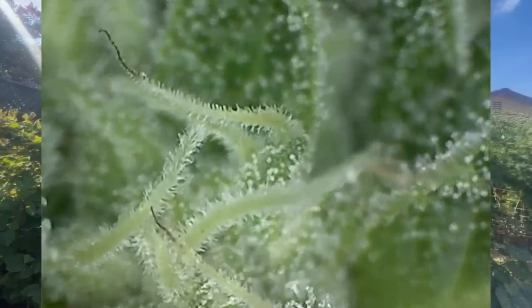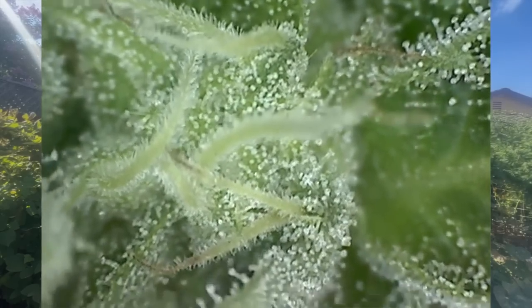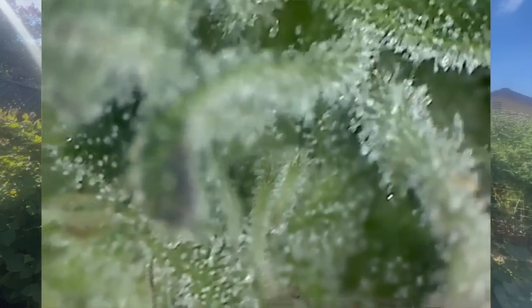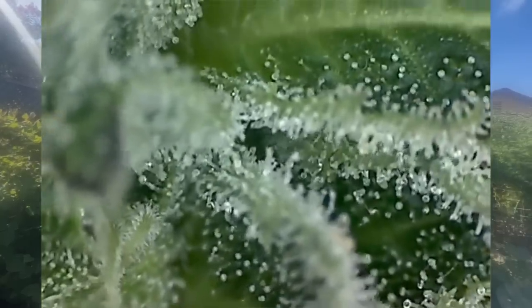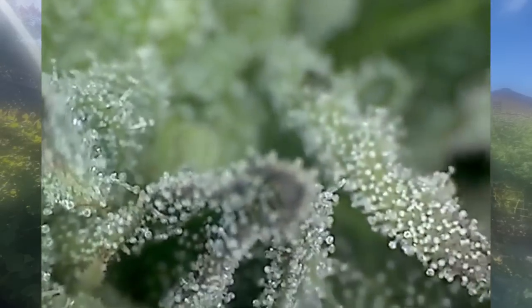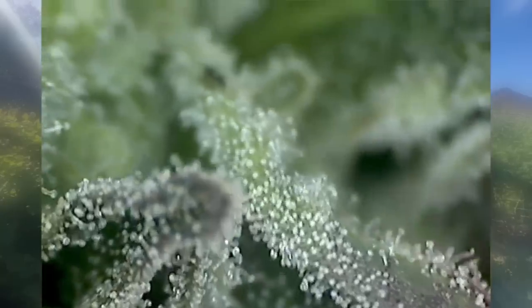Those are all trichomes — each one is its own little node. When you touch them, they make your hands sticky. The cannabinoids are in the trichomes — that's everything, that's the good stuff. As far as I know, that's everything psychedelic, that's why people grow — they grow for the trichomes. What makes more or fewer trichomes? All the methods we've been using to grow all season is the real answer.